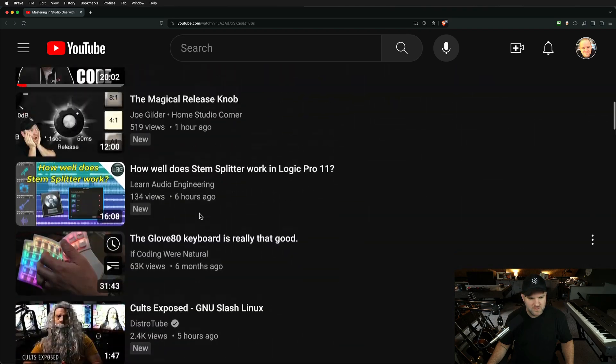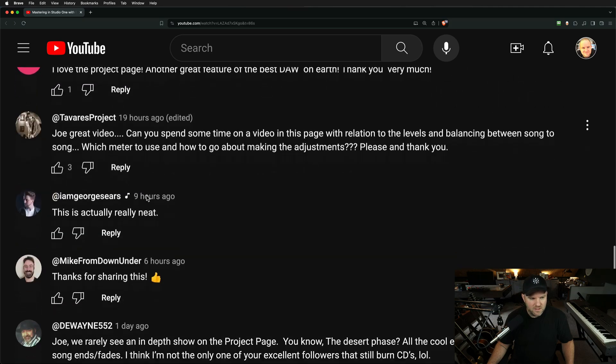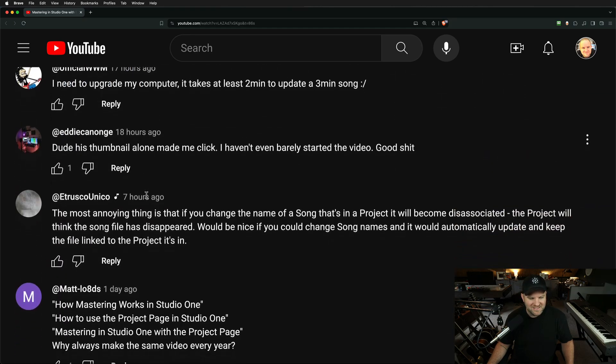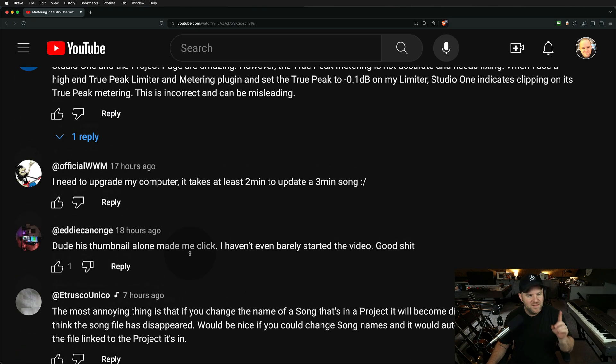There was a comment that made me laugh: 'How come you do a video on the project page every year?' Because it changes — we're a software company and we update things. Also, there's someone who's just discovering Studio One today and they need to know about the project page. There's a chance they may not see that video I made four years ago, and it's good to relearn things.